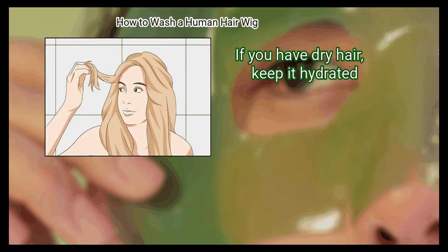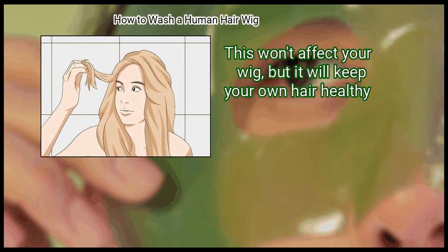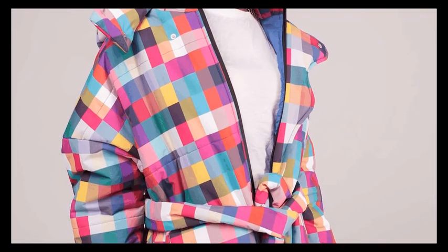Take care of your own hair if you are wearing the wig daily. If you have dry hair, keep it hydrated. This won't affect your wig, but it will keep your own hair healthy. We hope this is useful to you.